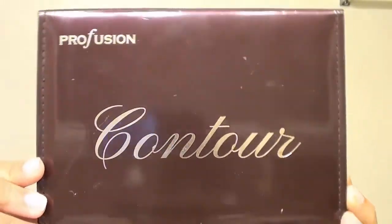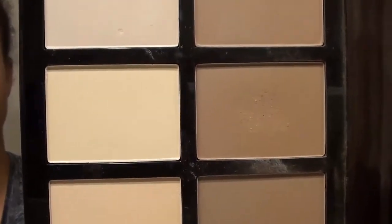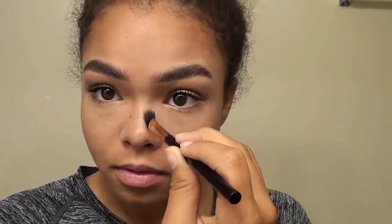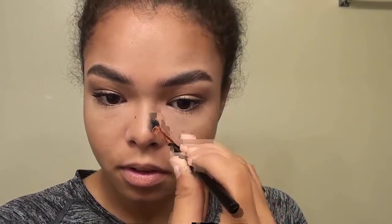Then I'm going to go in with Perfusion's Contour Palette. It has light contour, dark contour, highlighter, and three brushes. I'm going to use the small contouring brush to contour my nose with the medium dark contour. You want to start contouring your nose towards the middle and make sure you go up towards your eyebrow to make sure your nose looks really even. I also like to do right in the middle by the tip just to make the tip of the nose pop out.